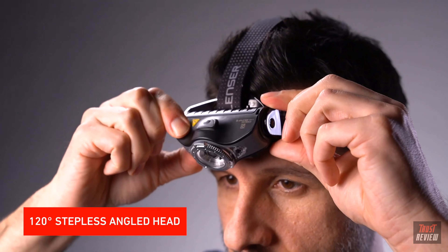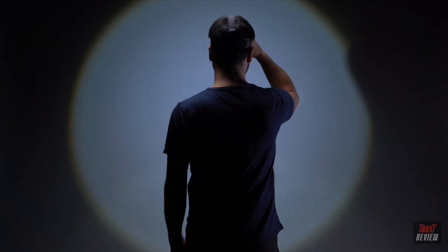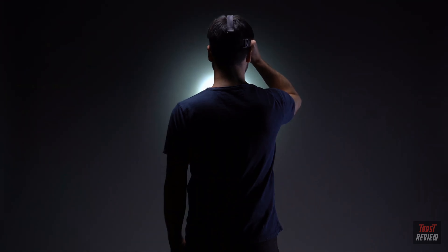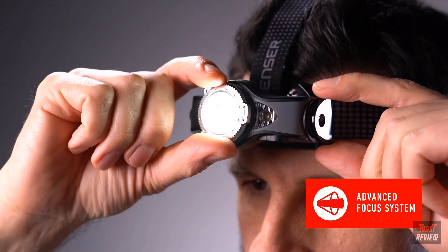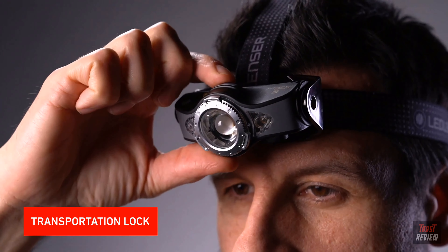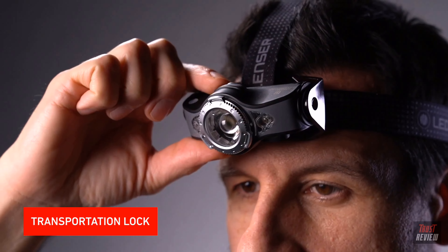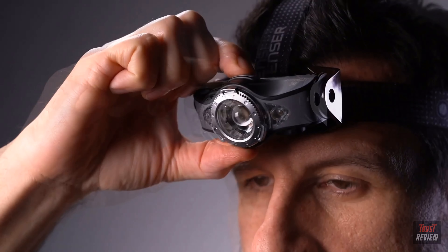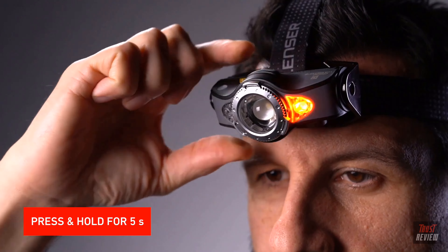The lamp head can be steplessly angled at 120 degrees both up and down. In addition, you can easily adjust the light beam by using the focus ring with our patented advanced focus system, which smoothly changes from a flood to spot beam. The MH11 is equipped with a useful transportation lock to avoid the head torch getting accidentally switched on. To activate and deactivate the lock, simply press and hold the front switch for 5 seconds.